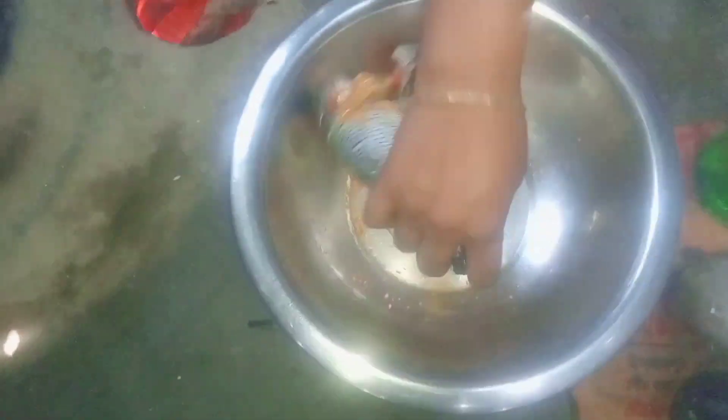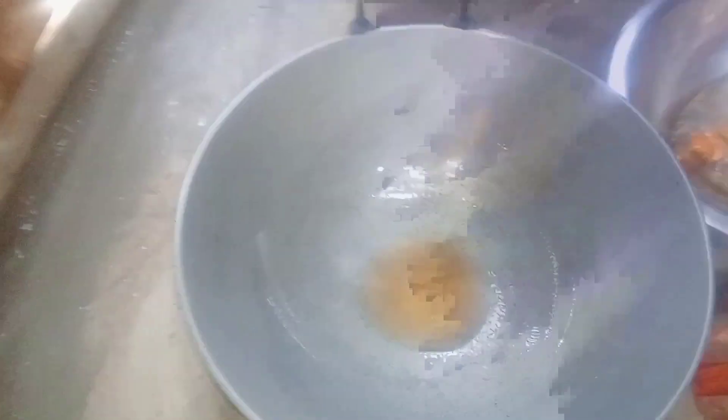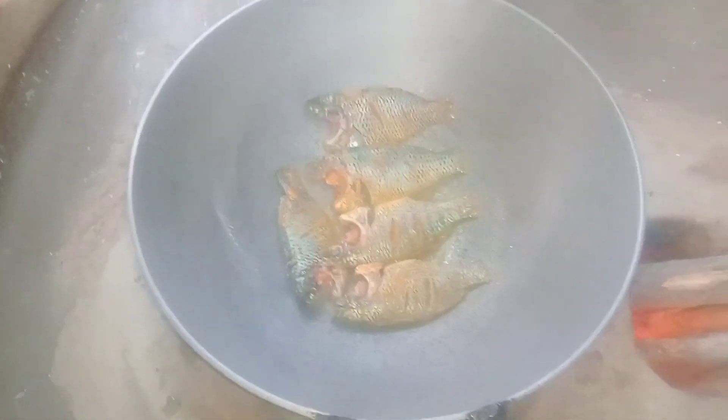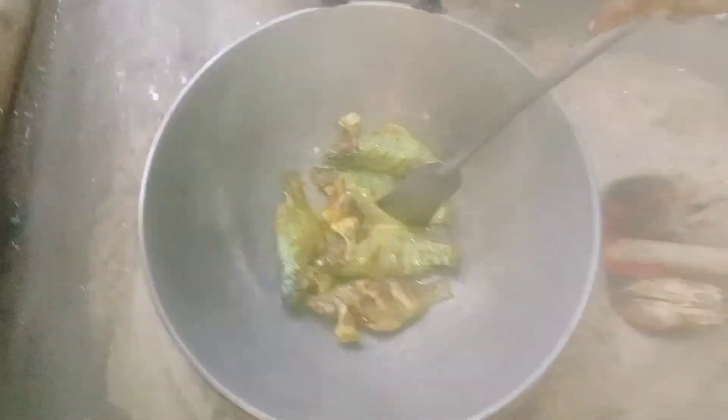I will cook the ingredients in the pan. Let's do it. Now we're going to cook for a few minutes. I can't wait. I'm going to cook it for about 2 minutes.